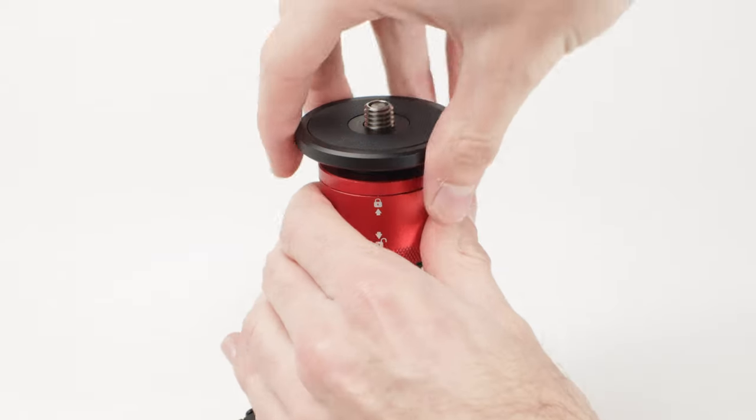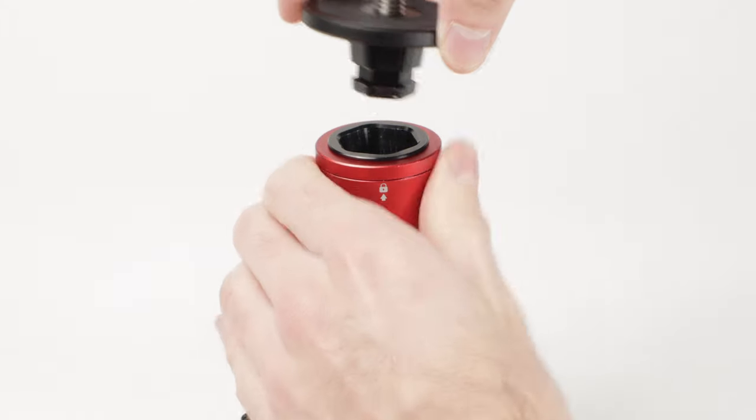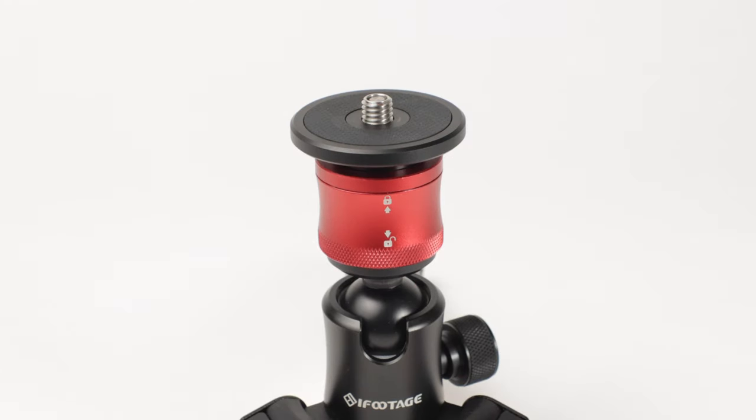Coming back to the ball head, this has two pretty crazy features built right in. The first is a quick release plate — you pull it down and you can pull it right off. Now this isn't anything universal; it's only compatible with this unit itself and with their monopods. But it is super handy when you want to just grab your rig off and go handheld real quick. It's really small so it doesn't take up a lot of room on your camera — you can pull it right off, go handheld, and then stick it right back on when you're ready.